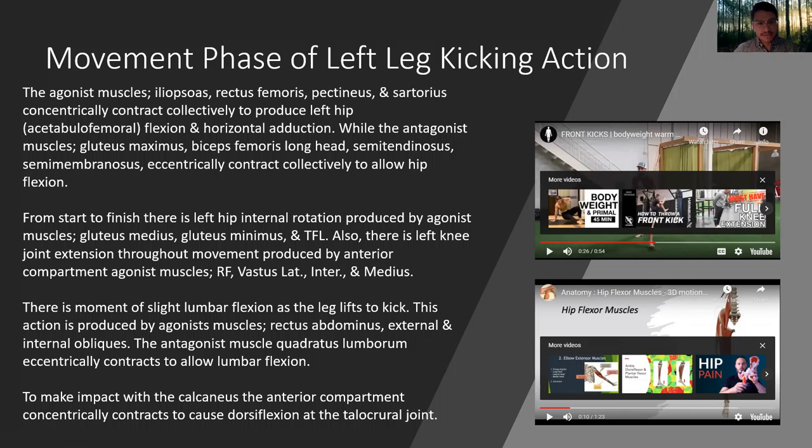From start to finish, there is left hip internal rotation produced by agonist muscles — glute medius, glute minimus, and TFL. Also, there is left knee joint extension throughout the movement produced by anterior compartment agonist muscles — rectus femoris and the vastus muscles. There is a moment of slight lumbar flexion as the leg lifts to kick, produced by agonist muscles rectus abdominis and external and internal obliques.